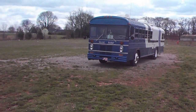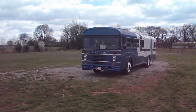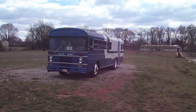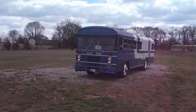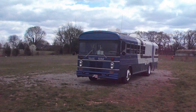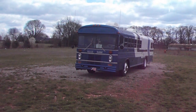The engine has been rebuilt — everything new on the inside, bored 30 over with oversized valves, mounting more like a 460 engine. The transmission is redone, and everything new on the outside of the engine too — brand new carburetor, the distributor was upgraded from points to an electronic distributor, and everything on the engine including the air pump for the air brakes.